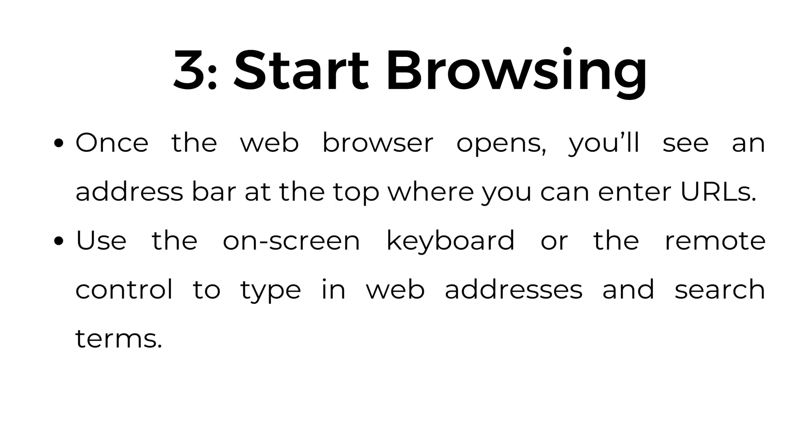Step number three: start browsing. Once the web browser opens, you'll see an address bar at the top where you can enter URLs. Use the on-screen keyboard or the remote control to type in web addresses and search terms.